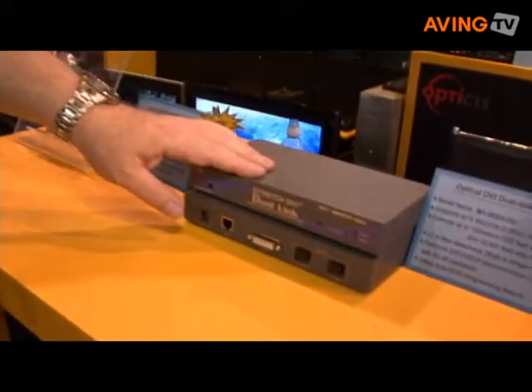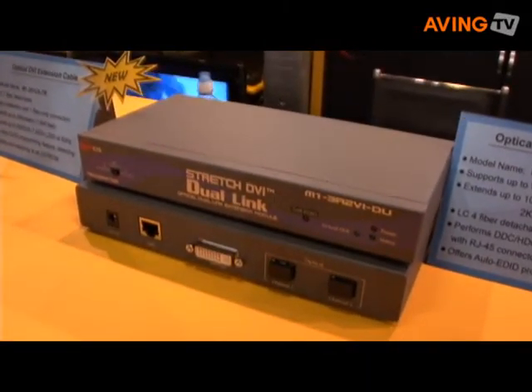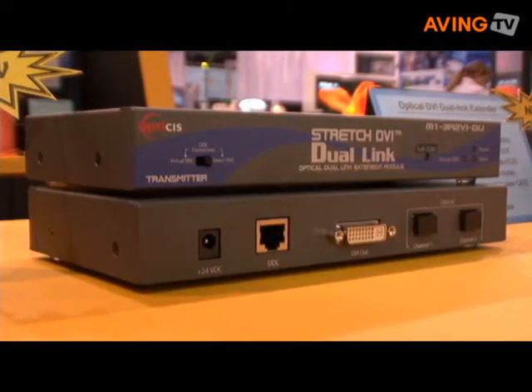We have here the product we've just introduced at this show, which is the new Dual Link Optical Extender. This allows you to take the new generation of dual link displays such as the 30 inch Cinevision and extend it up to several hundred feet away using optical fiber.